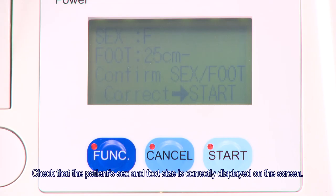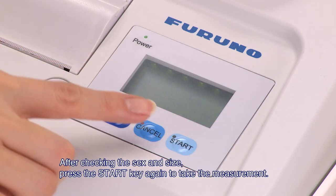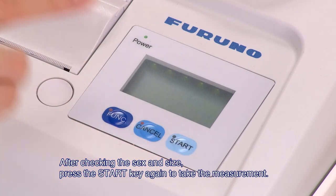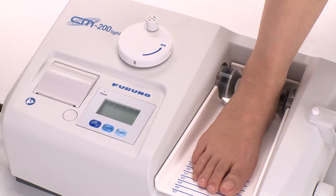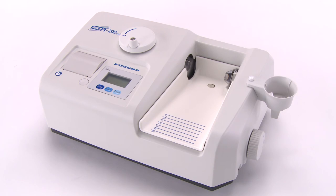Check that the patient's sex and foot size is correctly displayed on the screen. After checking the sex and size, press the start key again to take the measurement. The measurement takes approximately 3 to 10 seconds to complete. After that, the results are printed on the unit's printer. This completes the measurement process.